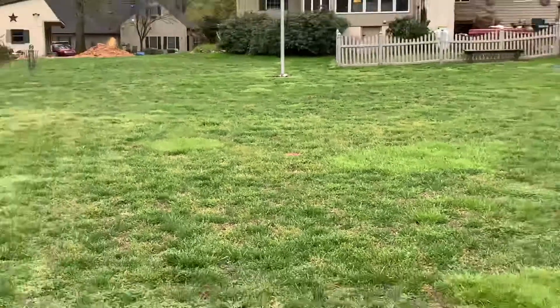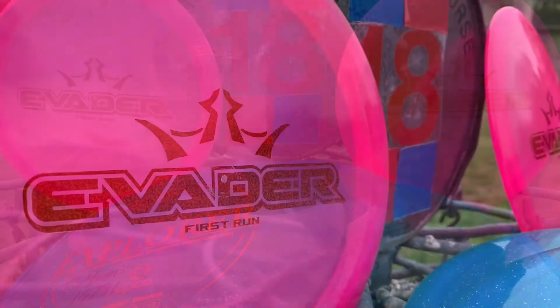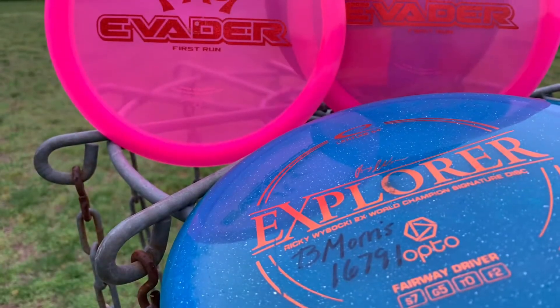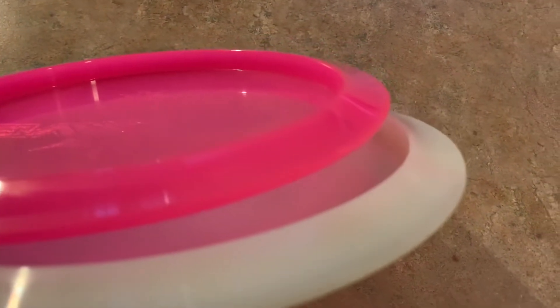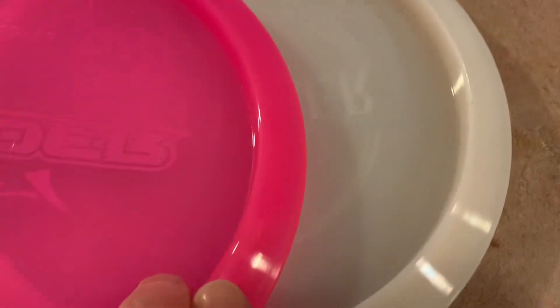We're going to close by looking at a couple pictures. You'll see the rim — it is a 7-speed rim and it's a very nice disc, an interesting disc. It's going to be interesting to see if it knocks the Explorer out of the bag. It was definitely fun reviewing the Evader and it's definitely worth a shot. I hope you can get your hands on one. Check out dynamicdiscs.com and we'll see you on the next one. Have a good one.